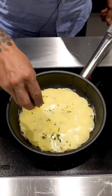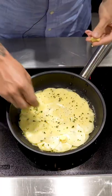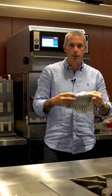Once you've got everything beautifully layered up, put a bit of extra butter on the top and into the oven. Cook it for 10 to 12 minutes at 180 degrees.